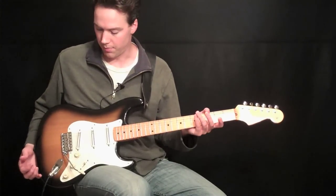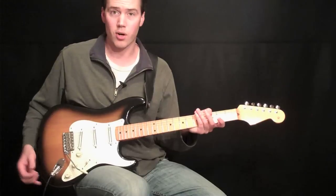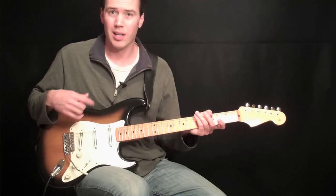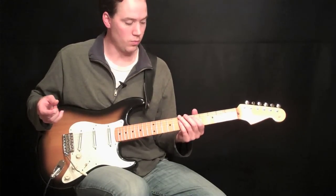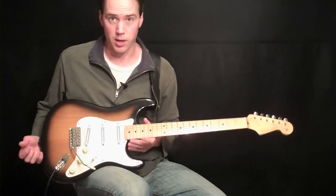First thing you want to think about is what kind of guitar you're going to have. If you have an acoustic guitar or if you have an electric guitar, they're going to be held quite differently. Right here I have an electric guitar, obviously.